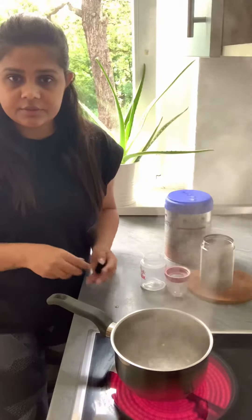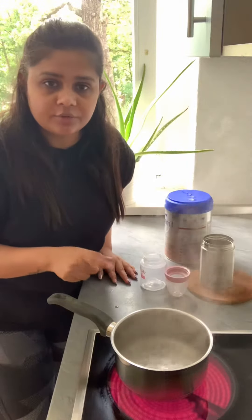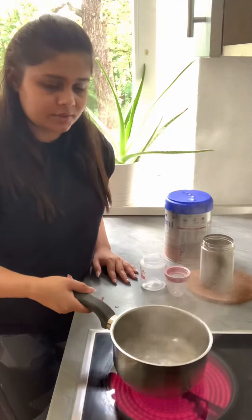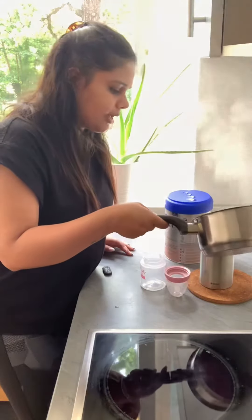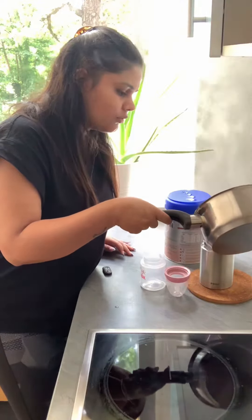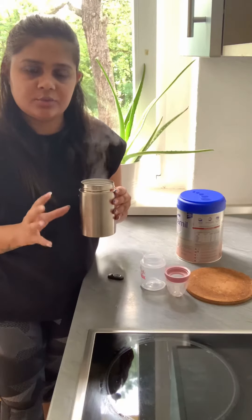First, boil water for 5 minutes and then let it cool down for 30 minutes. I have already boiled this water for 5 minutes. Now I will pour this in my thermos and let it cool down for 30 minutes.